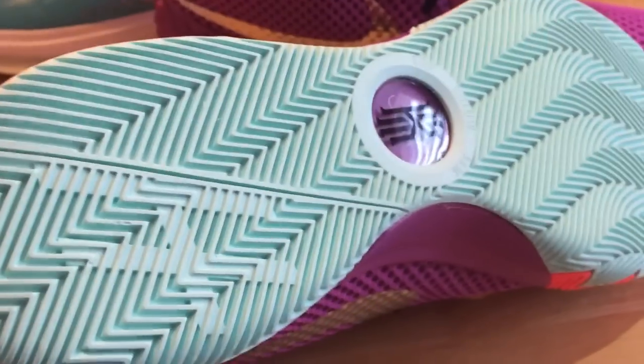Now let's look at the bottom sole. We've got this nice mintish green type color there, some herringbone traction. There is a Nike Zoom unit in the forefoot portion of the shoe. I don't know if I really feel it yet on this particular shoe — like the KD7, there's this kind of Nike Zoom feel.